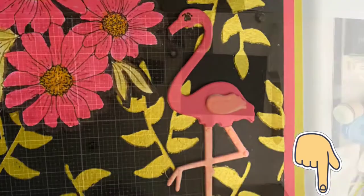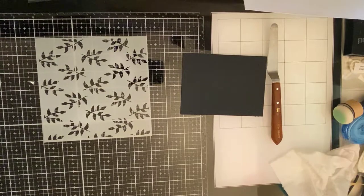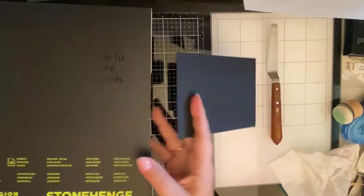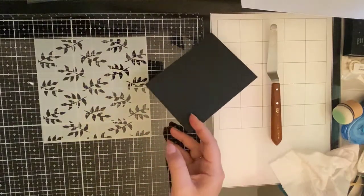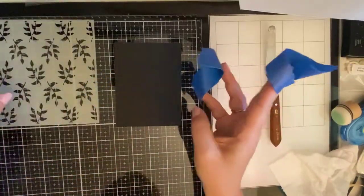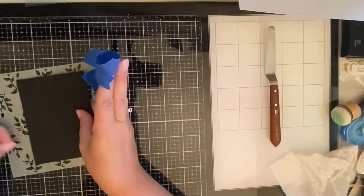The card I made for today's hop features the Daisy's digital stamps that were painted with shimmer spray and embellishment mousse. The background is made with Legion Stonehenge black watercolor paper that was cut down to three and three-quarter inches by five inches. I used the leafy green stencil by Simon Hurley and I placed it on top and secured it with some painter's tape on the back.